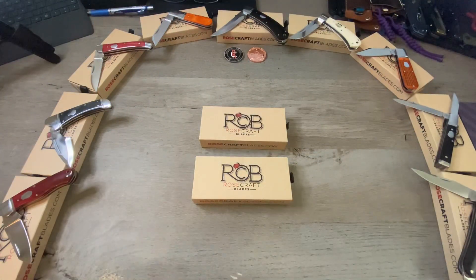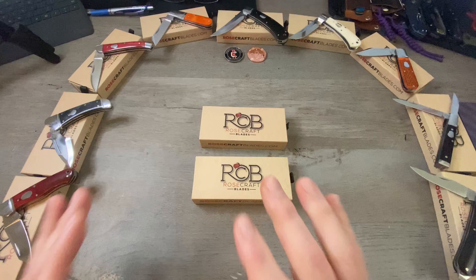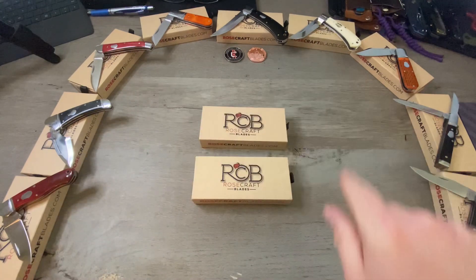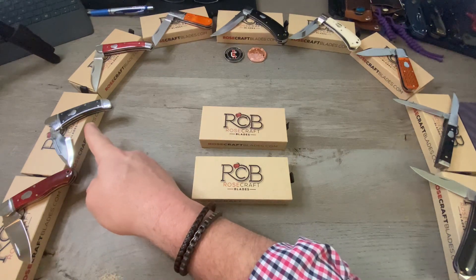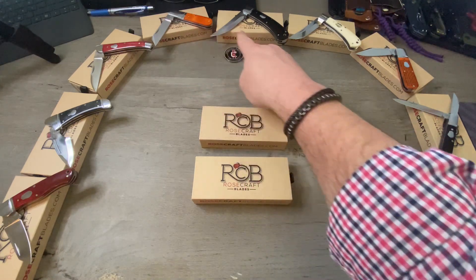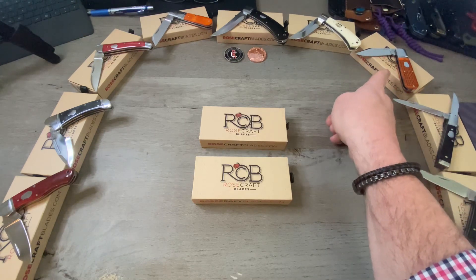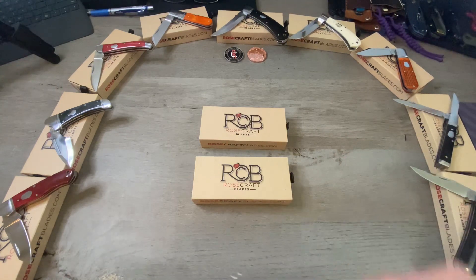Right here in front of us I have every single one of the Rosecraft Blades Traditionals that have been released so far. They are not in the order they were released — they are in the order that I reviewed them in this series. So let's quickly go over what we've looked at: the Ocoee River Kayak, the Zambezi, the French Broad Jack, the Beaver Creek Barlow, the River Bend Skinner, the Little River Bend Skinner, the Lusahatchee Jack, the Holston River Surgeon's Knife, and the Appalachian Jack.